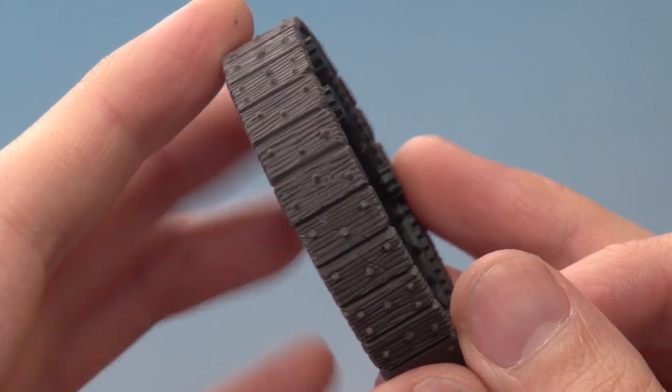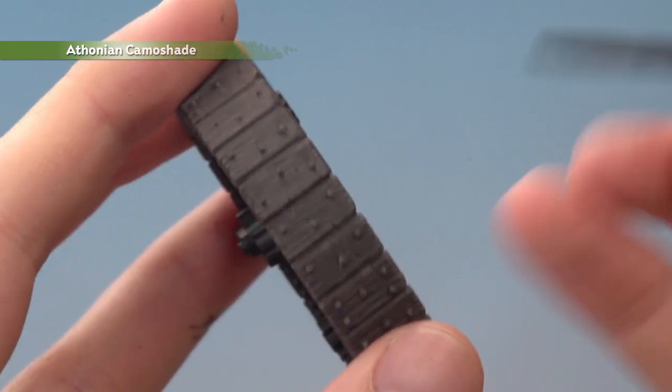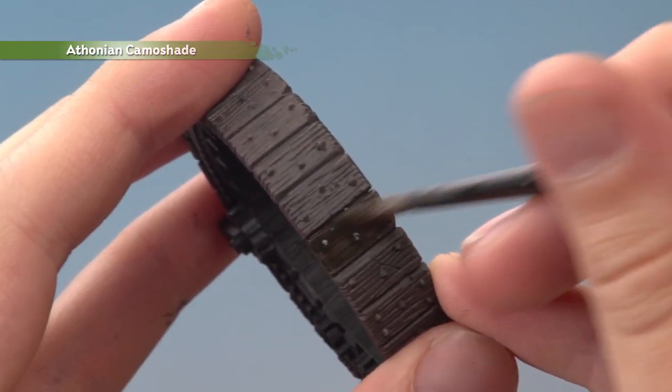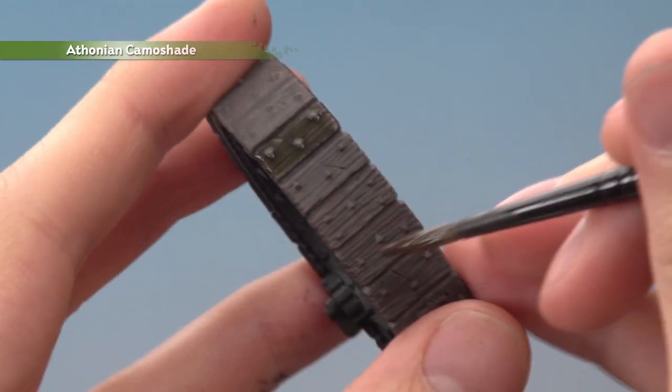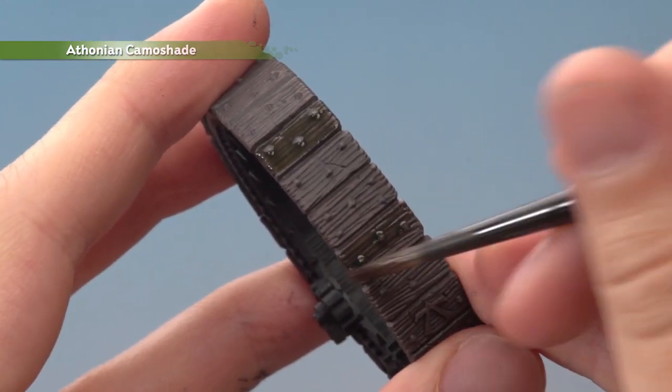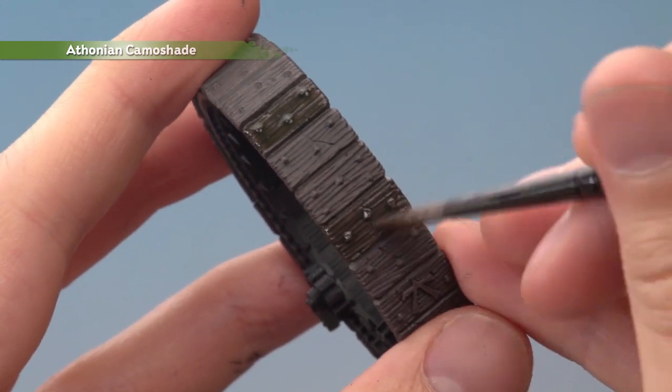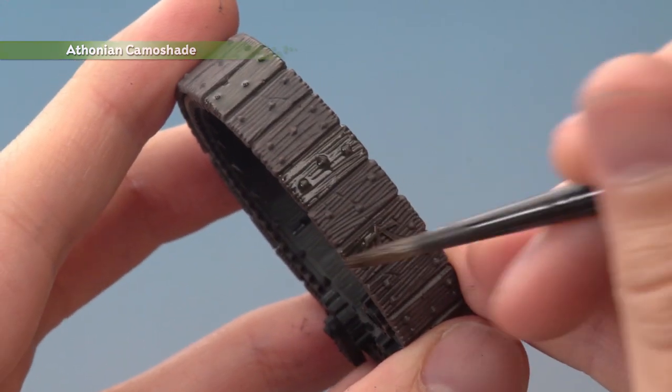Now we're ready to add a bit of colour into the wood. What you want to do is get a variety of shades — I'm starting with Thonian Camo shade. Just start painting some planks at random, for example starting on this one, skipping a few, and painting another one like this. This way you'll get a nice variety of colour on these planks. Other shades that are a good idea to use here are Reikland Flesh shade, Agrax Earthshade, and Nuln Oil.